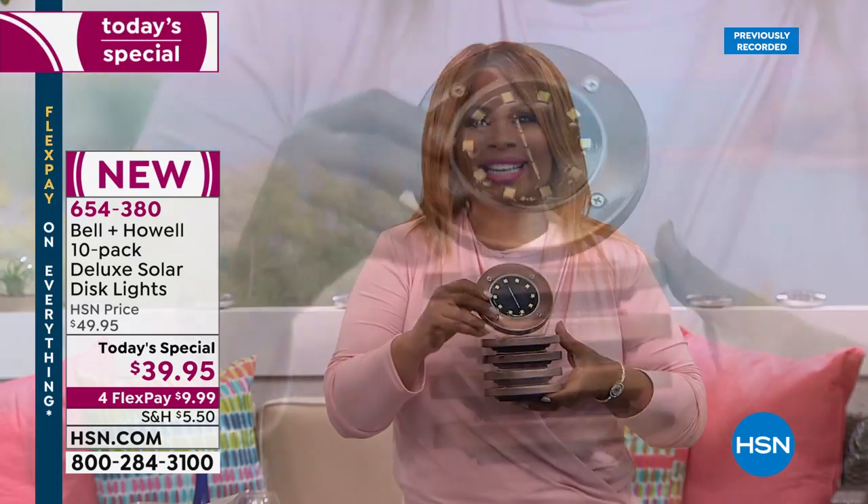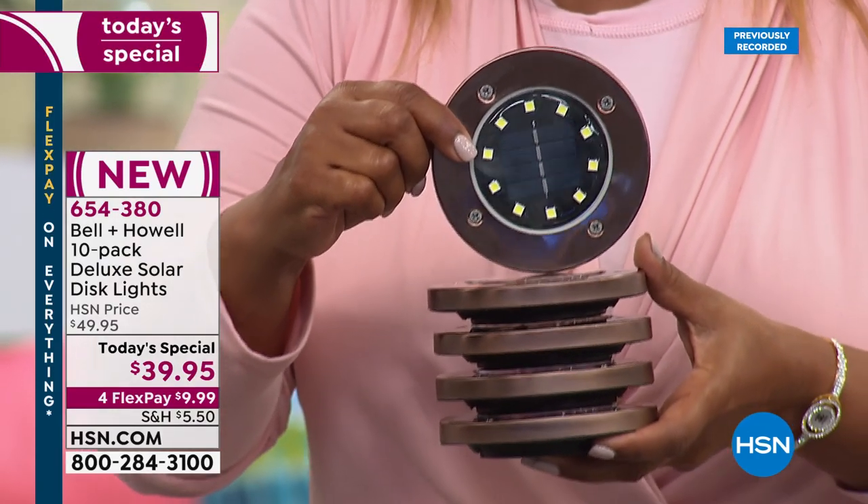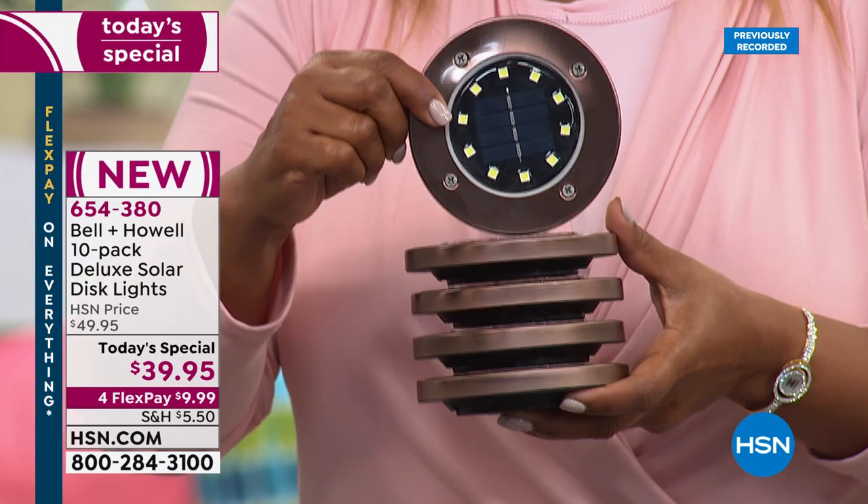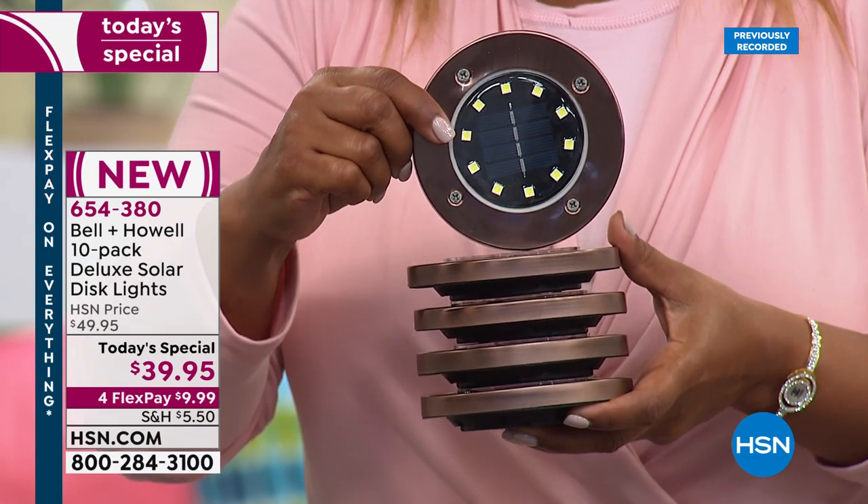This year we bumped it up — you get more LED lights, brighter lights, more lights with this today's special, and we kept the price exactly the same. Last year we had three flex pays; this year we have four, getting these into your home for less than ten dollars. No wiring — they're fully assembled right out of the box.